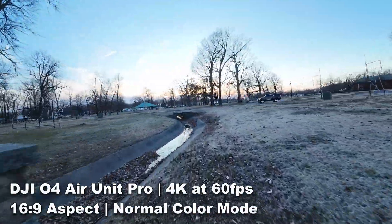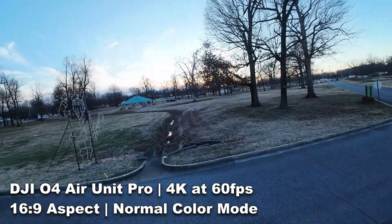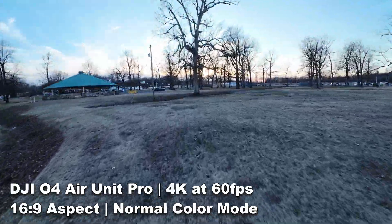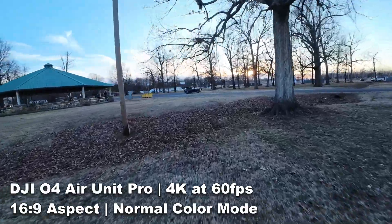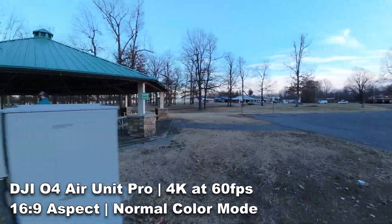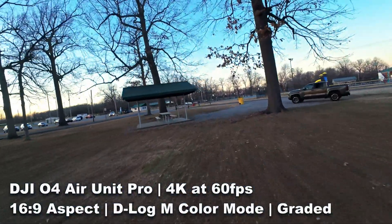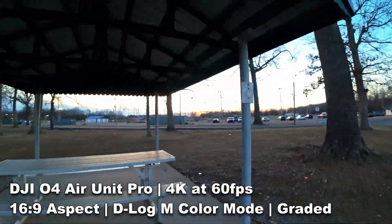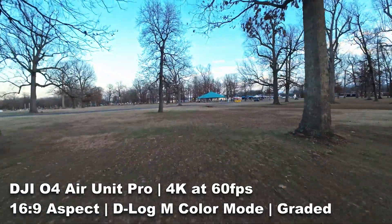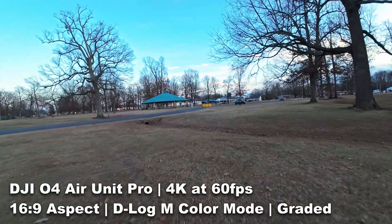The second thing I noticed in the footage was just the depth of color. You are working with 10-bit color as an option here. You can shoot in normal mode and in D-Log-M, both of which offer that 10-bit color profile — really rich, vivid colors. It's hard to fully appreciate here in Kentucky because we're just coming out of winter, there's not a lot of leaves on the trees, and I'm contending with a lack of daylight. I'll be doing a dedicated video about color depth in a more opportune setting and time of year.